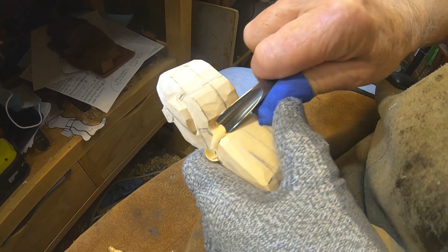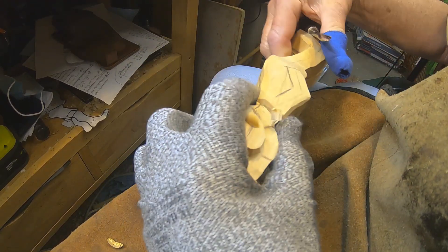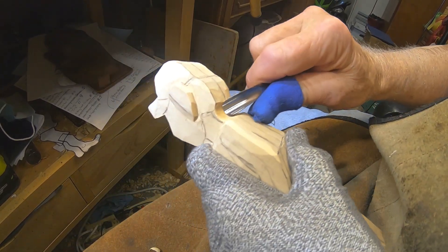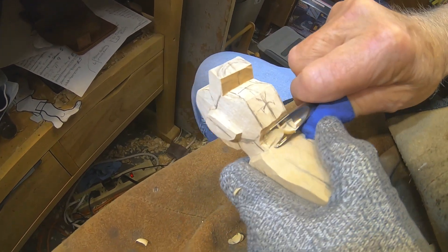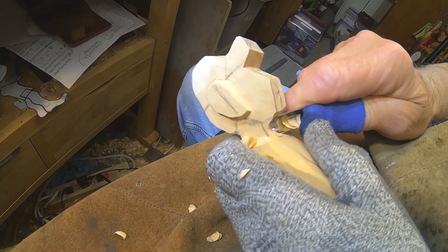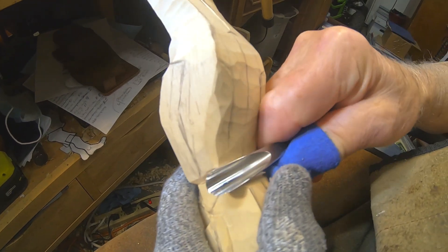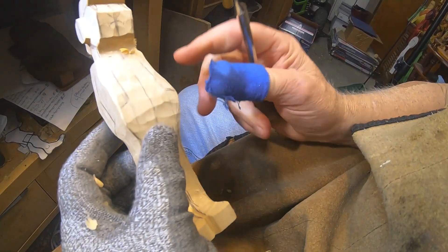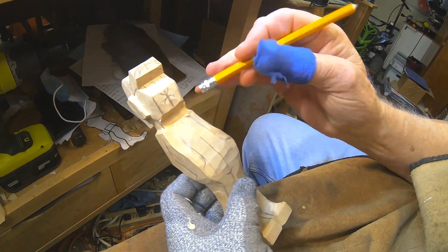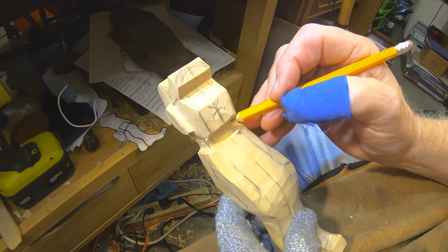I'm taking a number nine gouge, about a 10 millimeter, and I'm working in where this neck is right here, getting that in first. We're still blocking this guy in — there's a lot of wood removal but it'll be worth it. There's the neck now. I'm going to draw back the lines where the neck will be, just to give you an idea of how we're going to bring this neck in.